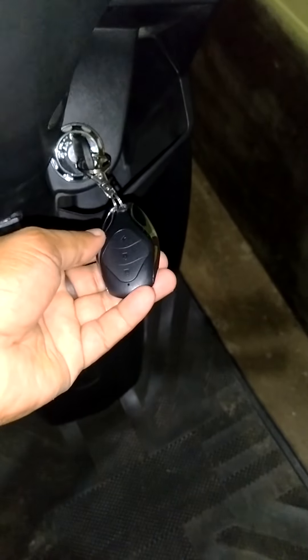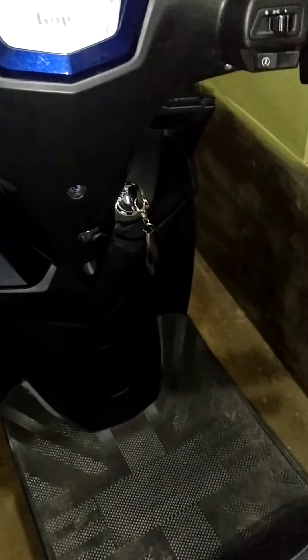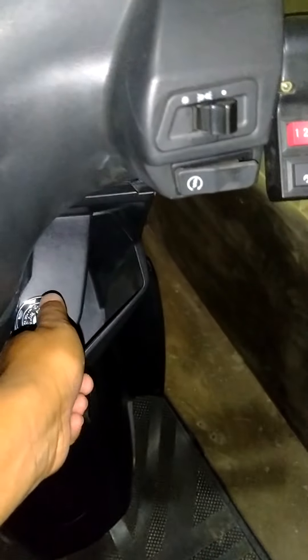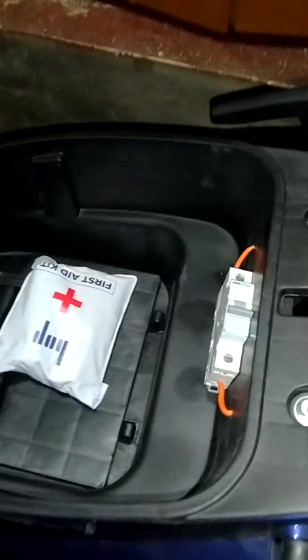It comes with a remote-controlled key. Now we are going to see the top speed of the various riding options, so friends stay connected with us. Now we are turning the key to the left side to open the seat cover — the seat cover is opened, and this is the battery panel.